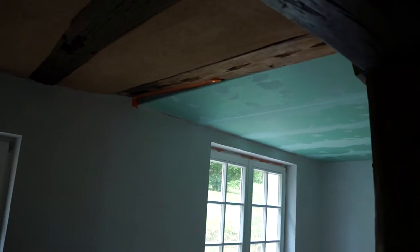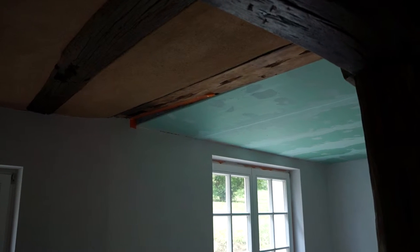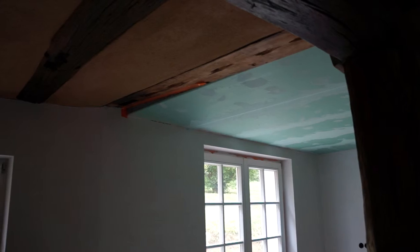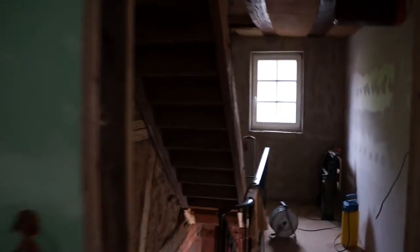So, ceilings — I've also made decisions about how to deal with the transition between old and new. I'm not going to do anything fancy, I'm just going to do a butt joint and fill it so it's at a right angle. That'll be it. I just don't have the time or the energy to start doing complicated fancy solutions.